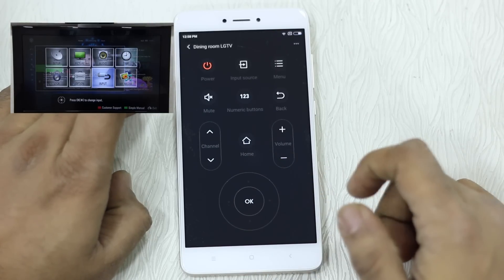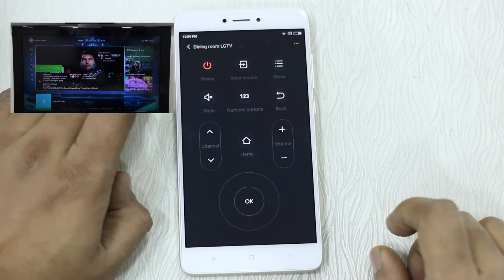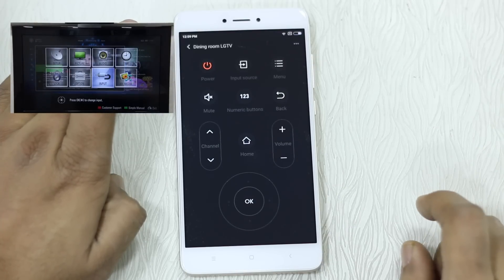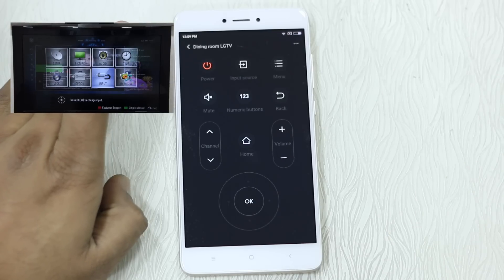If I select input, it gives me options for all the inputs, and I can go back using the back button. There's also a dedicated input source button that works exactly the same way — you can choose the input right there. This is very easy to set up. One more thing: there was a bug in the previous version of Mi Remote where a configured TV, if deleted, could not be added again — but that bug is now gone.